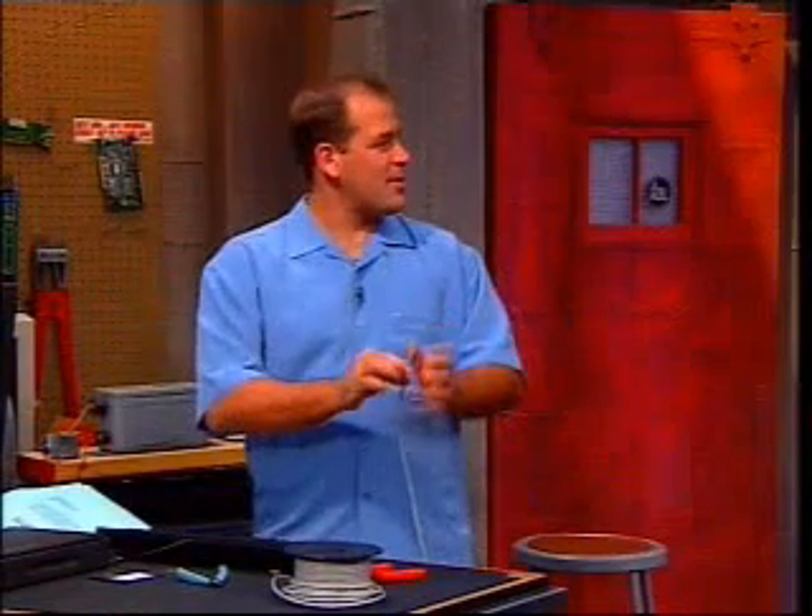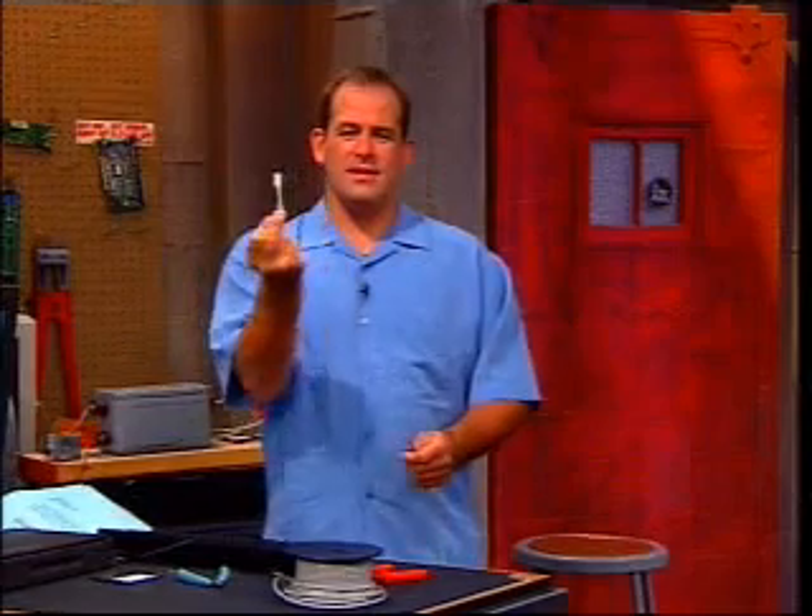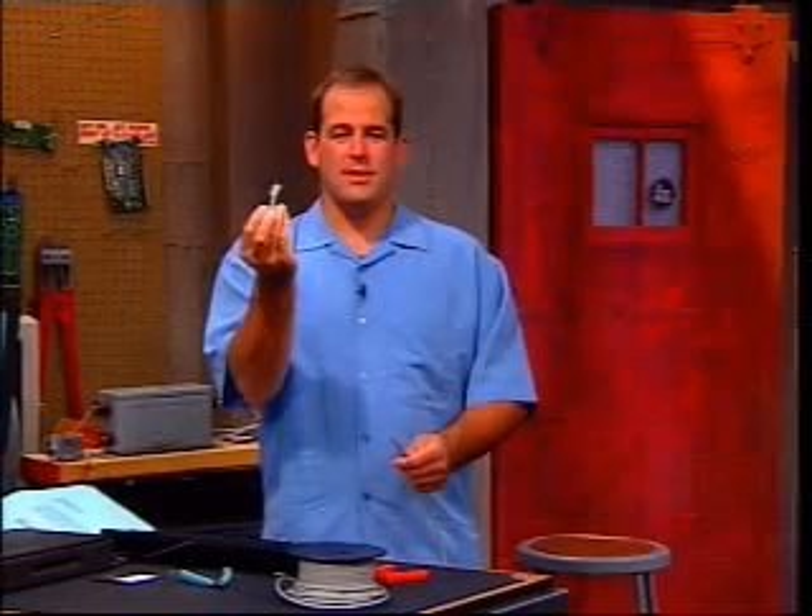We're going to make ourselves a little custom Ethernet cable. This is a functional Ethernet cable, ladies and gentlemen. It's just a very tiny Q-tip-sized Ethernet cable.